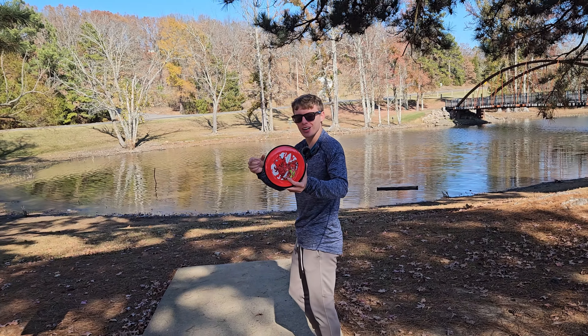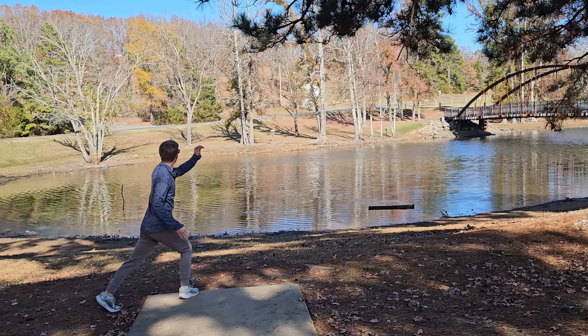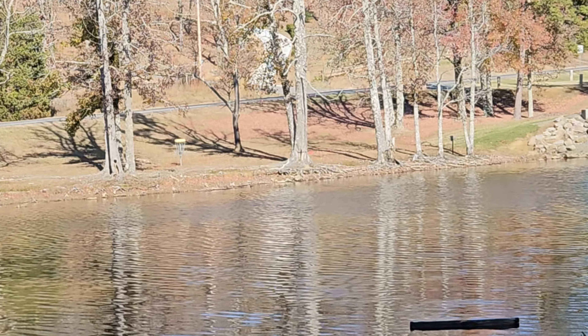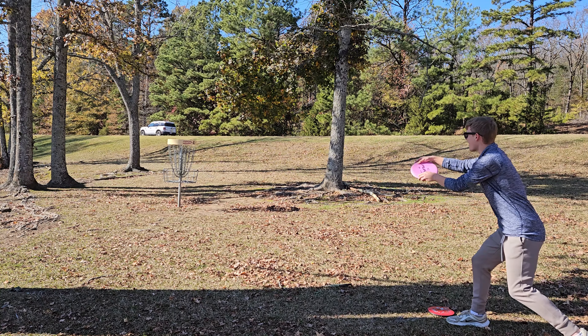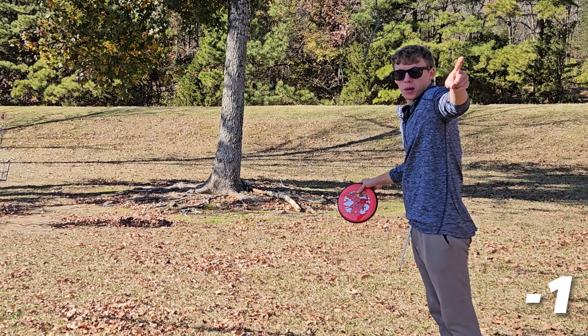Could this be the world's first Detour ace? It's just 230 feet over the water. I expected that right-to-left wind to help push it to the left, but it's still a little bit more flippy than I expect. This is my first 20-foot putt in about a week — let's see if I can remember how it's done. Birdie!